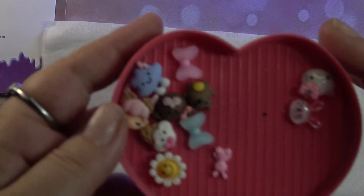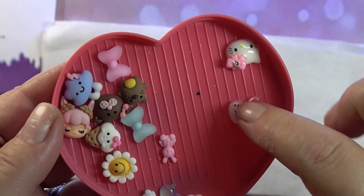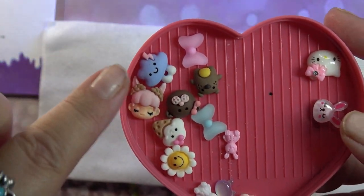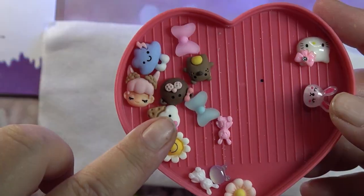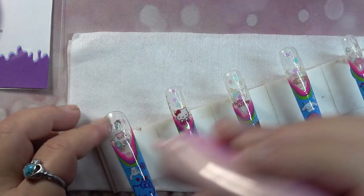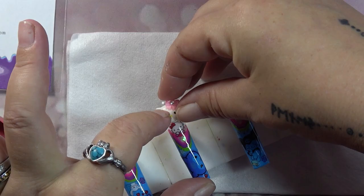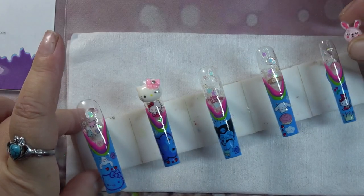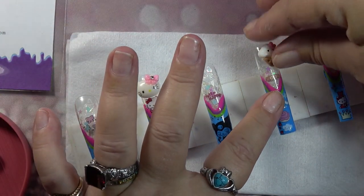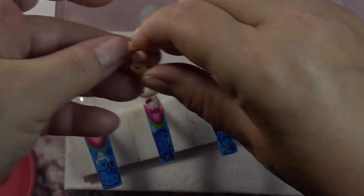I grabbed some chunky charms — these two are the ones that Kawaii Claws sent me and the rest are from my stash, mostly from Shein. I'm going to use my DIY gel to apply charms at the very top of all my nails: Hello Kitty right here, a little bunny on the pinky, and a little flower.